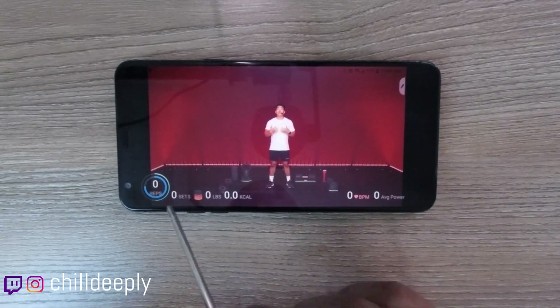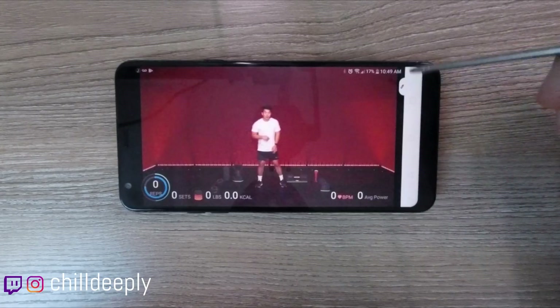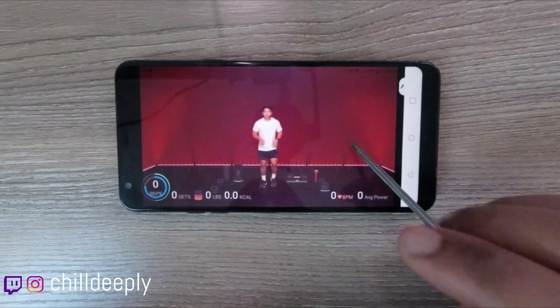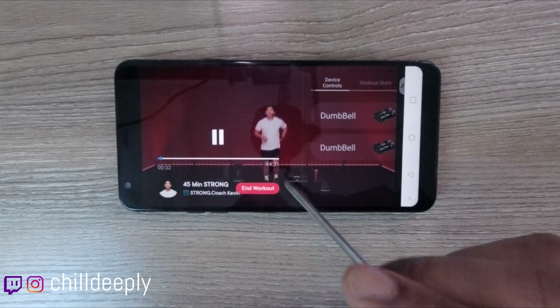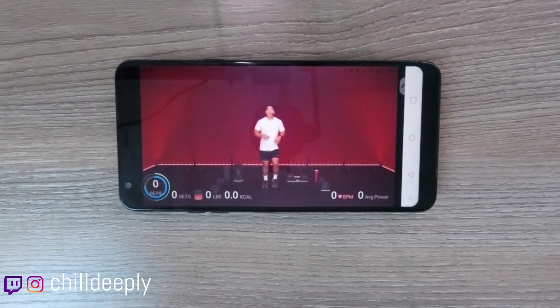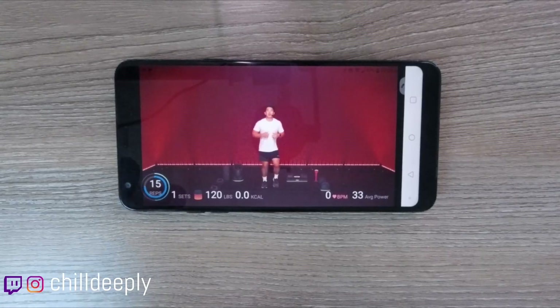Once you turn the phone horizontally you see all your metrics — your two connected dumbbells, workout stats, and everything else. Now let me pick up the dumbbell and see if it counts my reps. There we go — it's counting! You can see average power too, and if you really push hard the power value goes up. That's pretty dope.